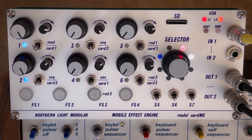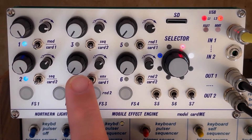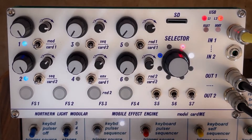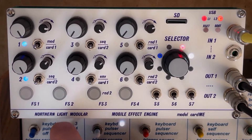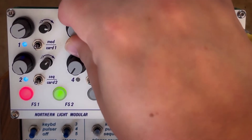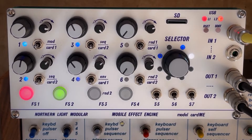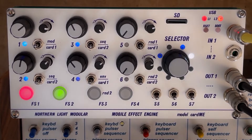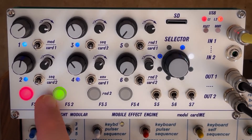Let's have a look at another one. This is our version of a classic ladder filter. We have cutoff controls to the left, then we have the resonance, and here we have the different filter modes. We can switch from low-pass to high-pass and band-pass. Each parameter knob can be modulated by the easel control voltages — we assigned the most meaningful ones to each control, but the selector switch also allows for external inputs.